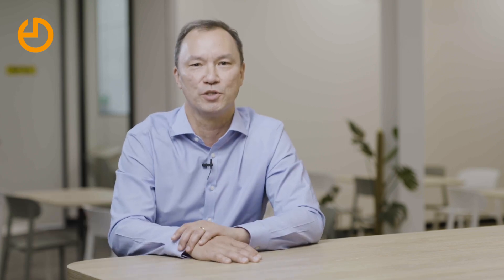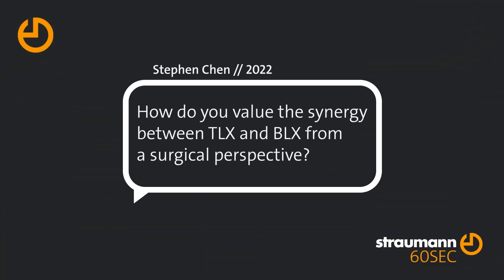And by the same token, those practitioners who have been used to a tissue level design now have a fully tapered design that allows them to place implants in more compromised sites with higher degrees of initial stability. So that in itself will expand their treatment options as well.